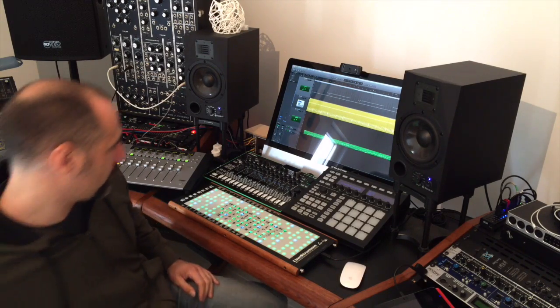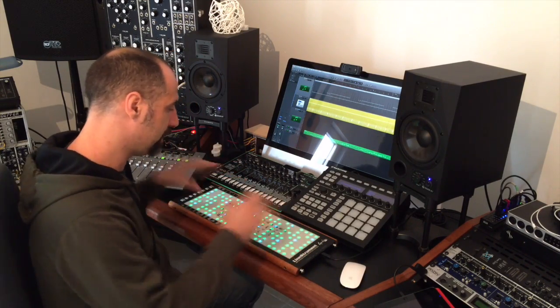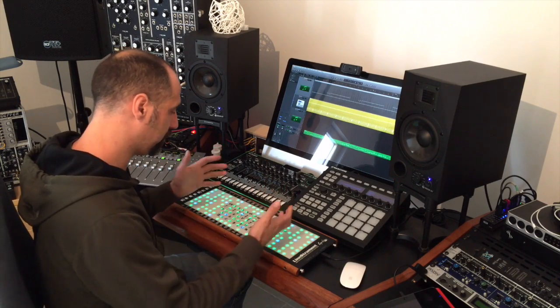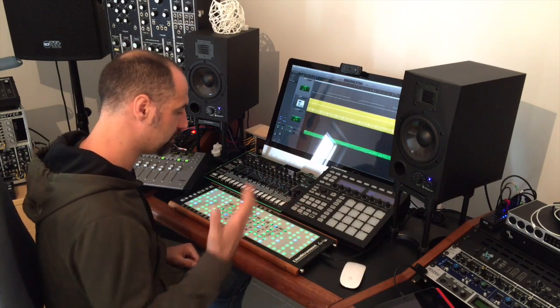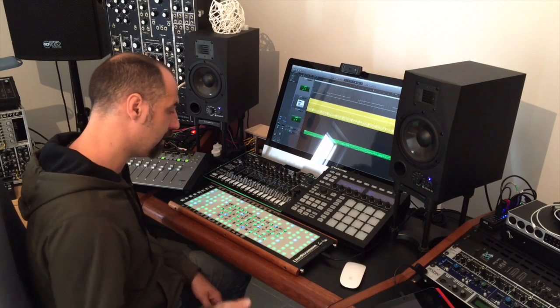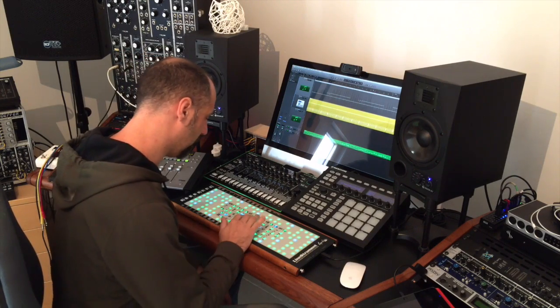I wondered: what if I could automatically switch the instrument to become a typing keyboard as well as a musical keyboard? What I have now is a prototype version and I just want to see what you think of it — if you think this is a good idea, if we should explore this, if you would buy a software extension that does this. Please let me know.